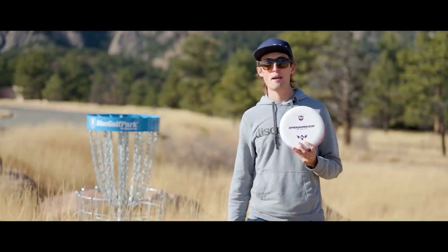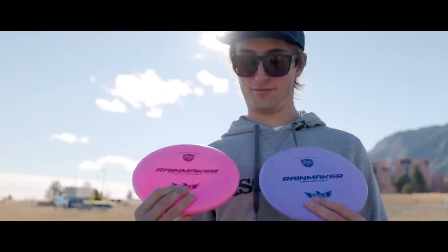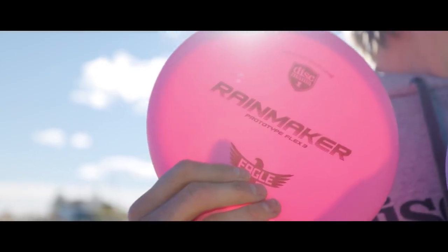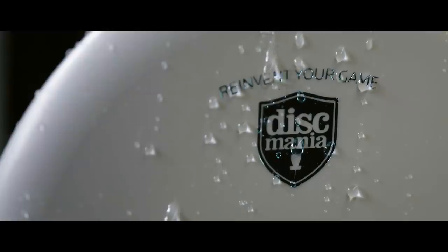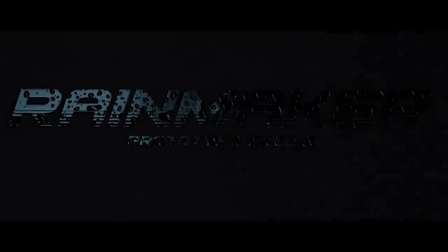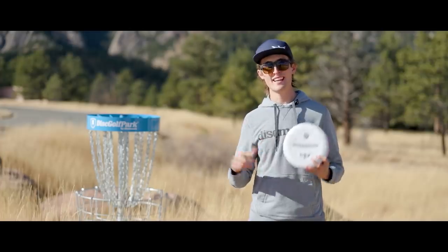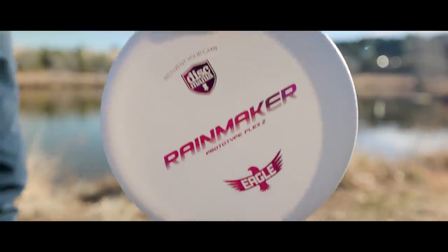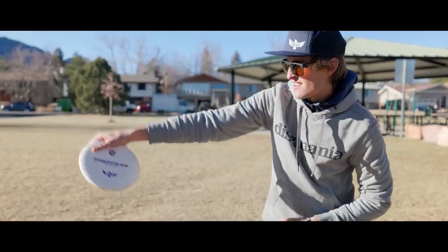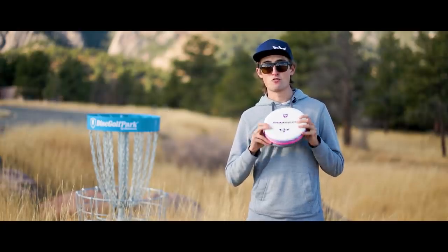What's up everybody, Eagle here, and I'm proud to introduce my brand new creator series disc, the Rainmaker. When Discmania got in touch with me to design my own signature series disc, I was like wow, I'm gonna create a disc from start to finish — what an opportunity. The way we initiated the Rainmaker project was for me to get in touch with Tomas Ekstrom, the genius behind the design. I sat down with him via Skype and we talked about exactly what felt good in my hand. He took all those aspects into account and put them into the Rainmaker, and I must say that it's exactly what I dreamed of in a putter.